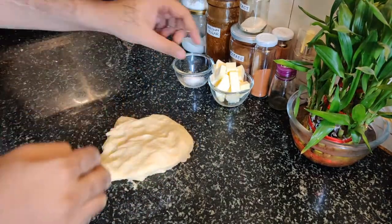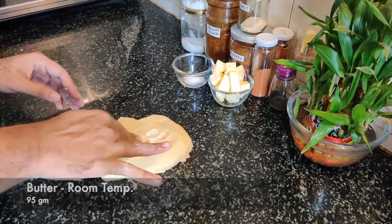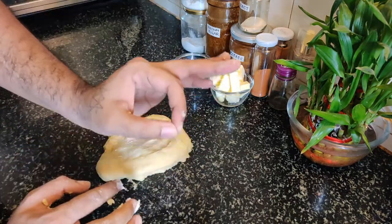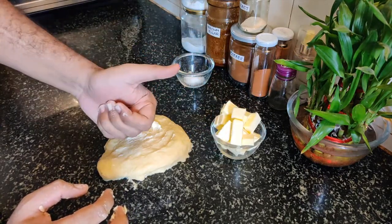Now we'll mix it with butter. Slowly, gradually, we'll incorporate the butter and keep mixing.